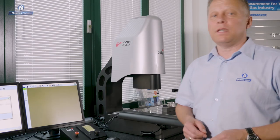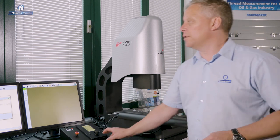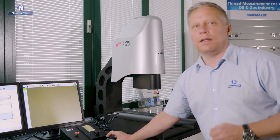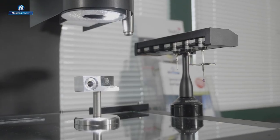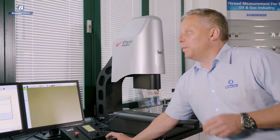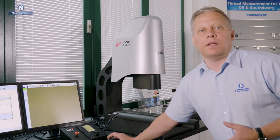So we've used the video edge detection tools — the camera-based measurement tools — for measuring features and scanning profiles, comparing to DXFs. Now let's talk a little about the CMM side of the machine.